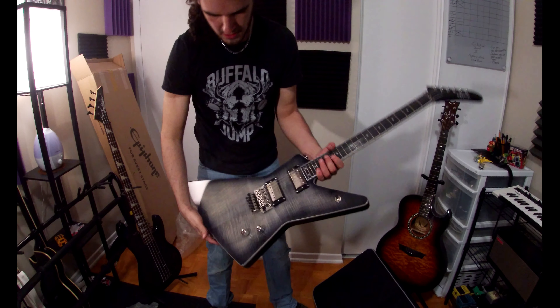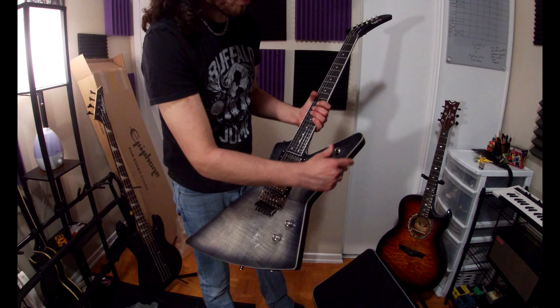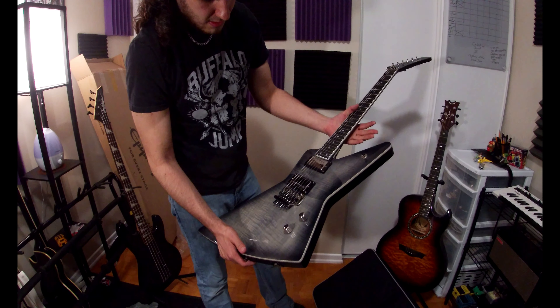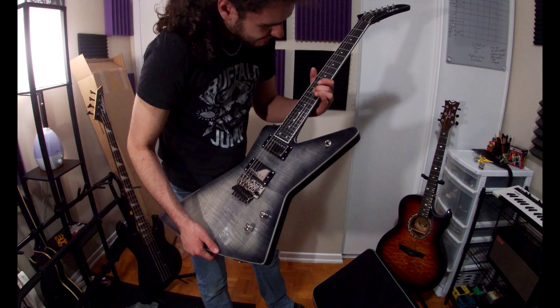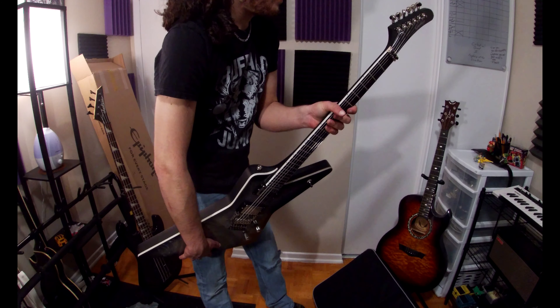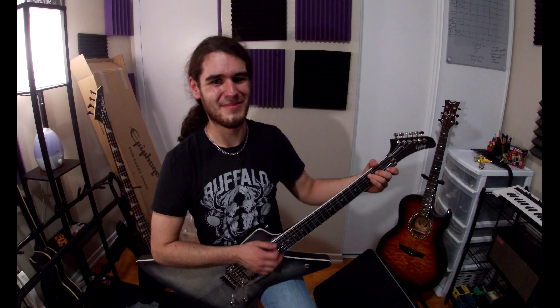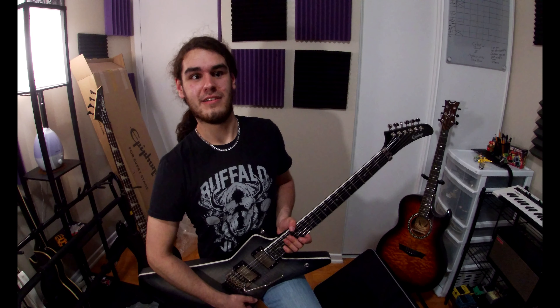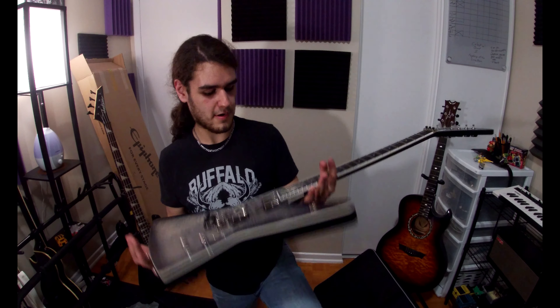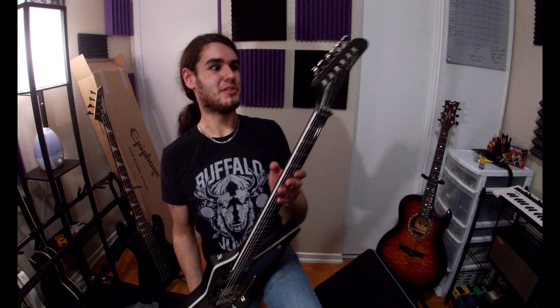Yes! Oh my God. That burst is amazing — way better than in pictures. Oh, and the headstock. Oh, that neck feels nice. I'm so in love with this guitar. Any videos you're going to see from now on will most likely have this in it for sure. This is going to look really, really nice next to my Snow Falcon.